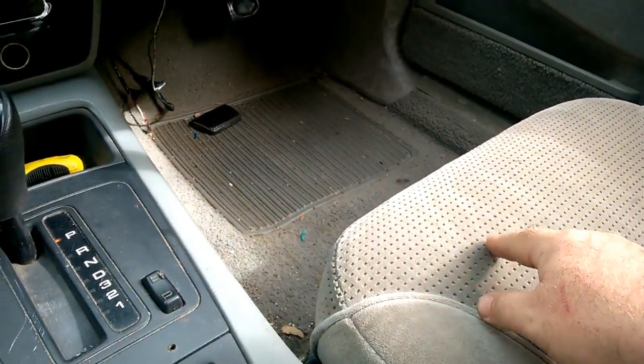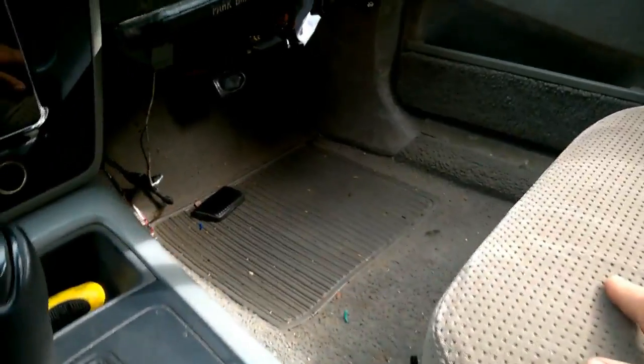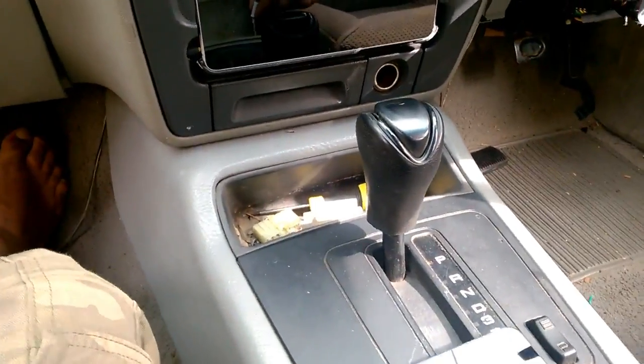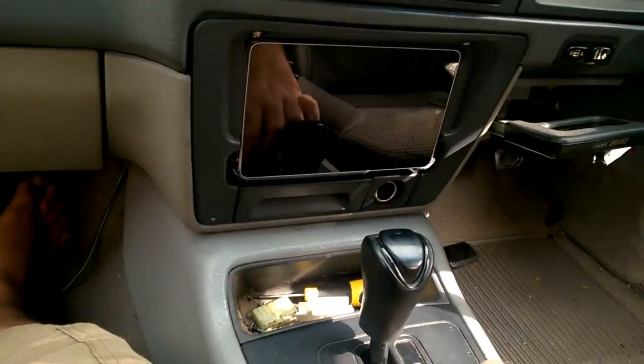Underneath this seat is a Pioneer head unit running on auxiliary via a 3.5mm cable. I've also got another 3.5mm cable coming through here which charges my phone so you can tether the internet.